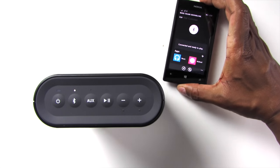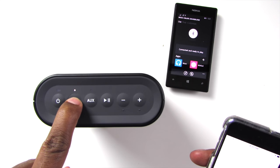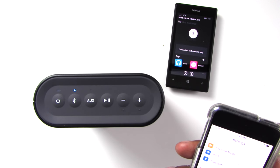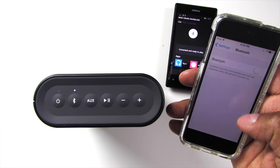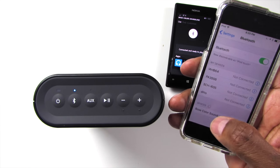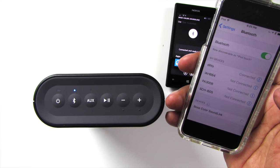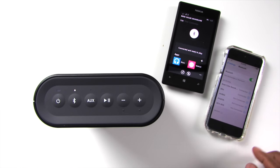Alright, so let's show you how to set it up to the second device. Press and hold the Bluetooth button. Ready to pair another device. Now for an iTouch, hit Bluetooth, turn it on, and you should see Bose SoundLink appear. Connected to iPod Touch and Windows Phone. So now you have two devices connected.